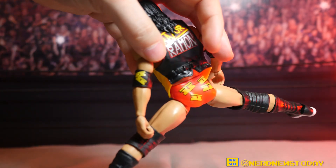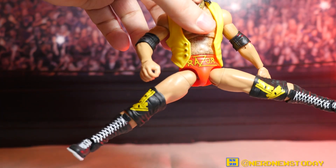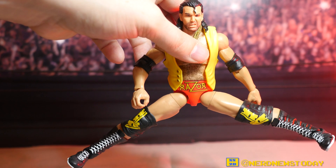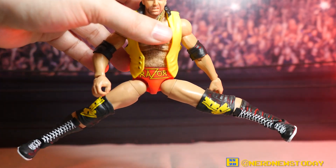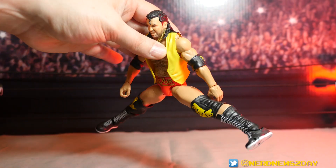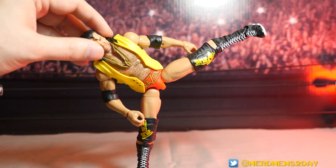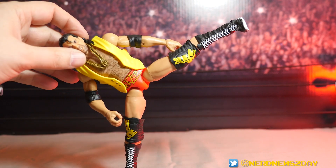If you're having that stiffness issue and feeling resistance in the hips, do not keep forcing them. A similar issue occurred with a Shawn Michaels figure where the torso didn't want to twist — the solution was to grab a hair dryer, warm it up, and then it moved perfectly. That goes for any stiff joints on these figures.